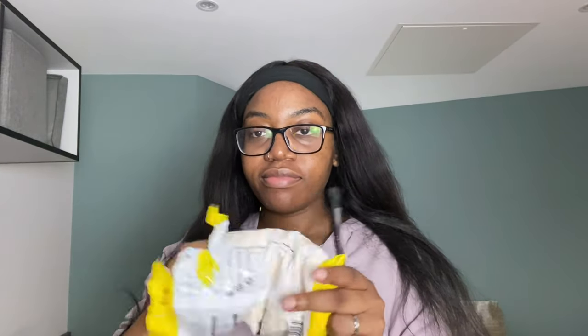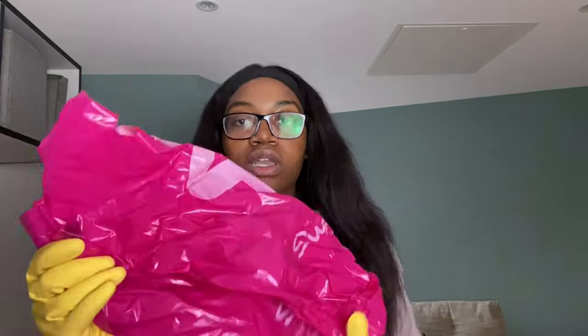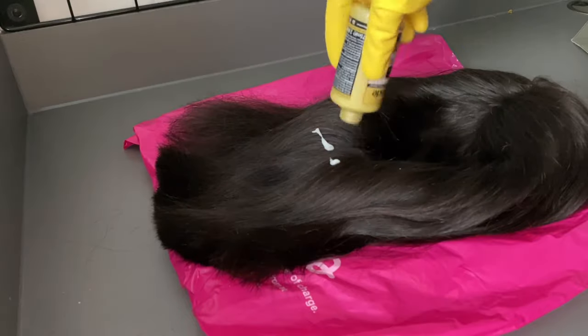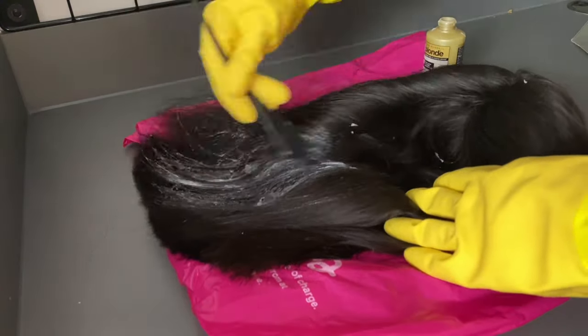So I'm gonna use kitchen gloves. It stinks - it fucking stinks. I look like a rubber duck. Not the plastic bag - first instruction on this is do not use this product on its own, and it's a bit late for that. So now I'm just gonna go in with the developer and apply it all over the wig.